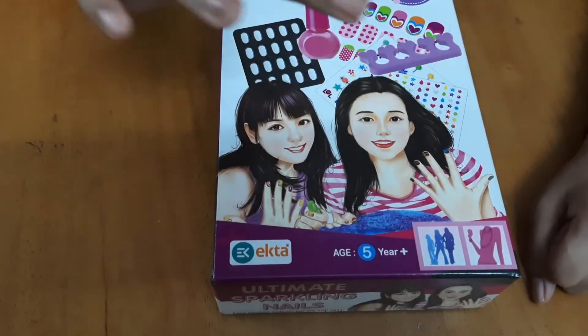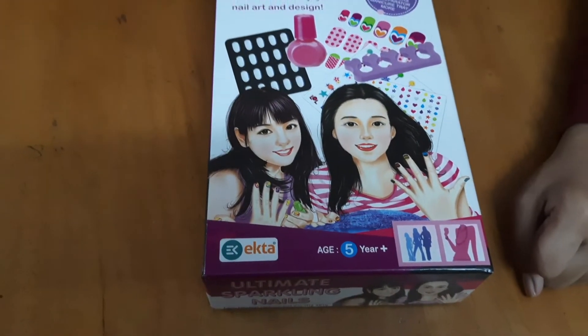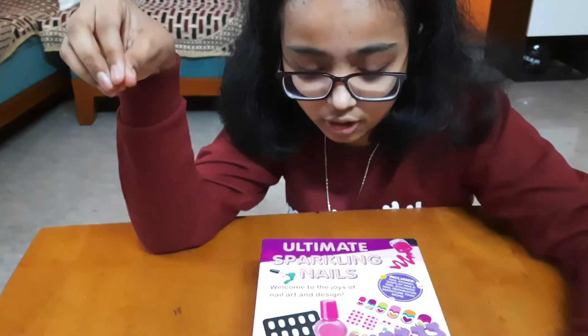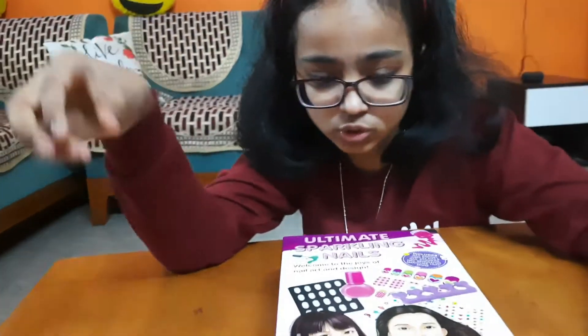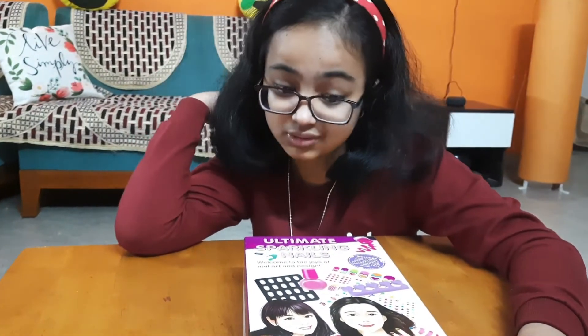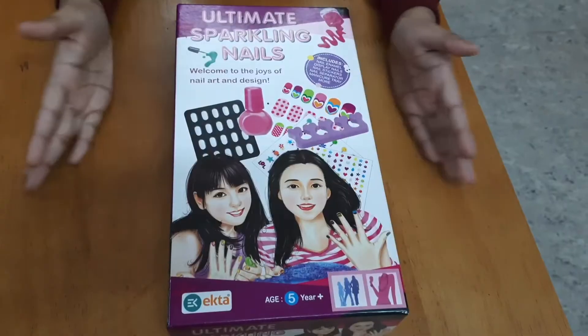The age mentioned on the kit is five plus, but I think it is for ten plus because it has many sharp nails and adhesive glue which is not suitable for children who are only above five years. So I think it is for ten plus years.